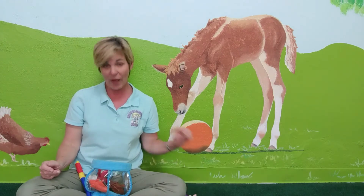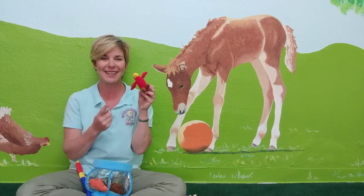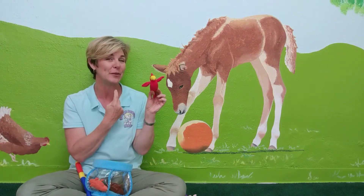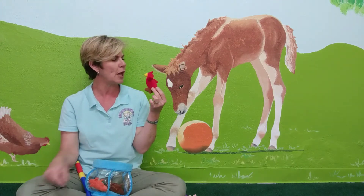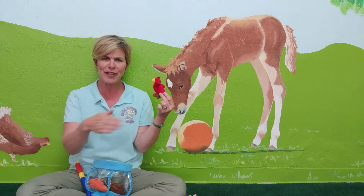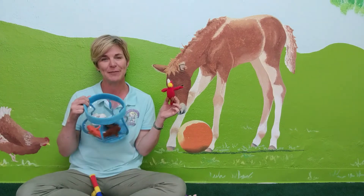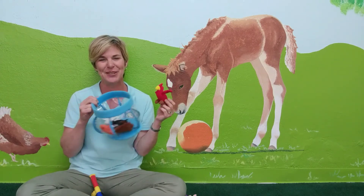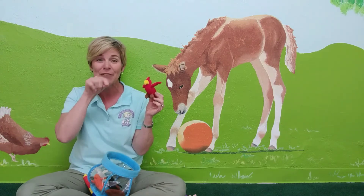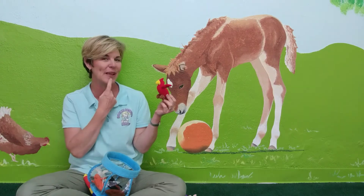One that's similar to that would be red. For red, we take our index finger and pull it down from our lips. Red. How did a bird get in with my fish? Well, if you work with babies, believe me, you lose some bits and pieces from time to time with your props and toys. So we're substituting a bird for a fish with this activity today. He's a cute bird. Red bird.